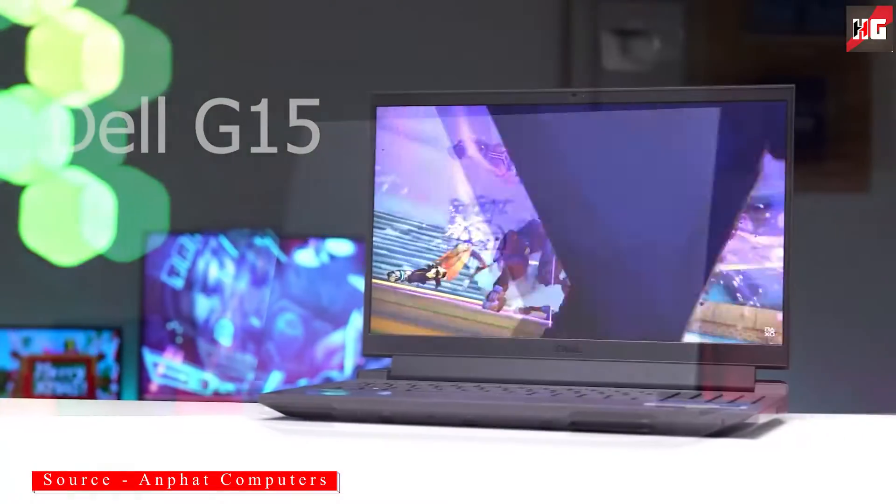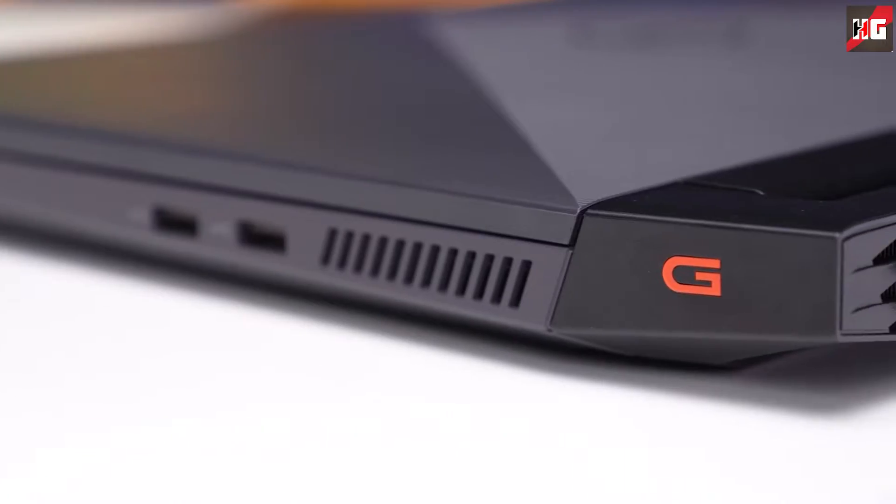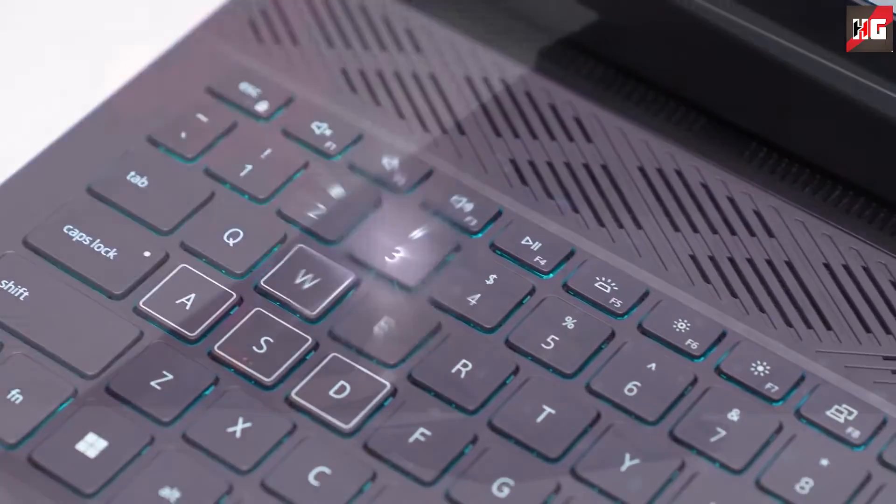The new Dell G15 Intel version is here and it packs some of the best hardware of 2022. It possesses so much computational horsepower that it can outperform every single laptop from last year.